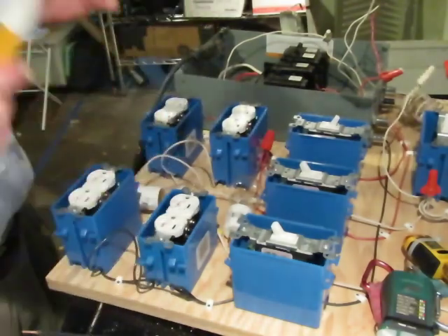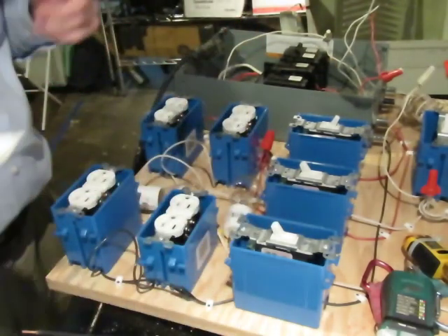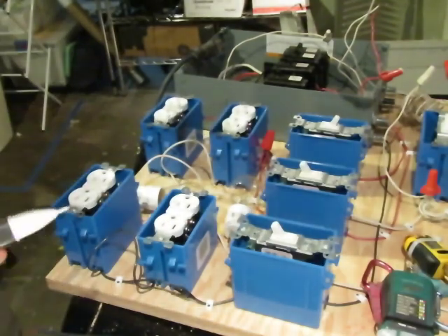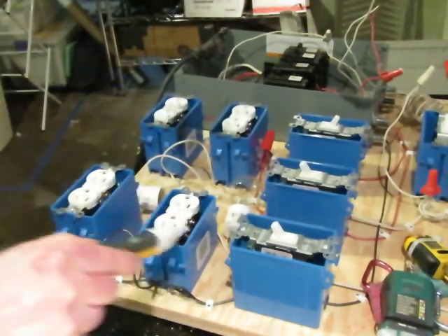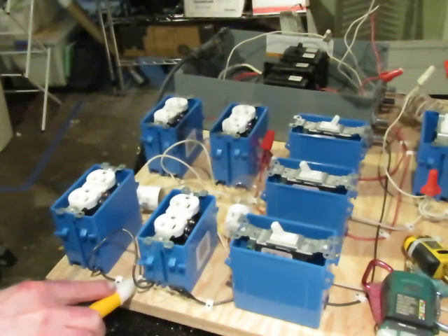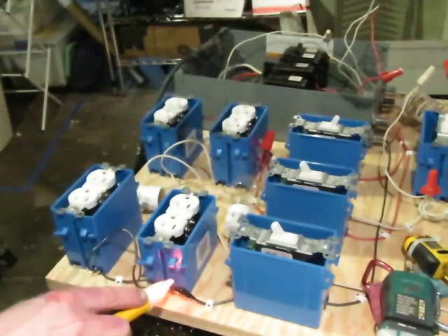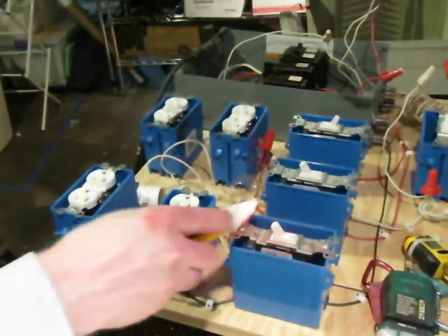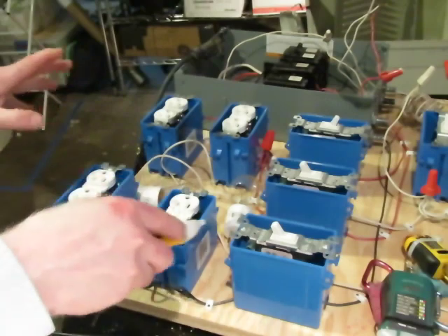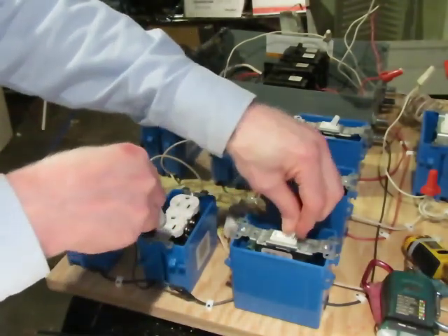This is my circuit board. I've got lots of things set up so I can do all kinds of experiments with it. Right now these two receptacles are connected together. I'm going to turn the circuit breaker on so this is energized through this switch, and you can see that I can control these two receptacles from that switch.